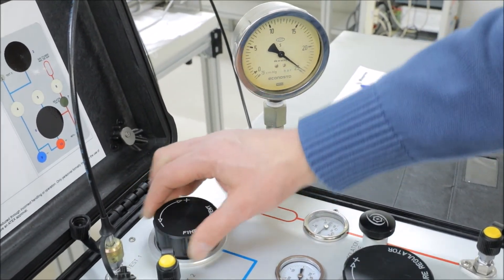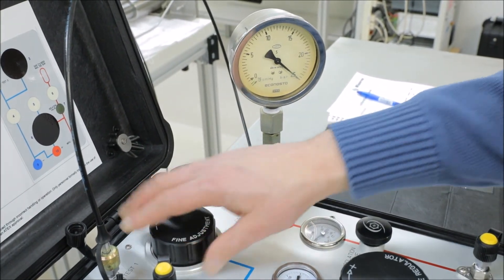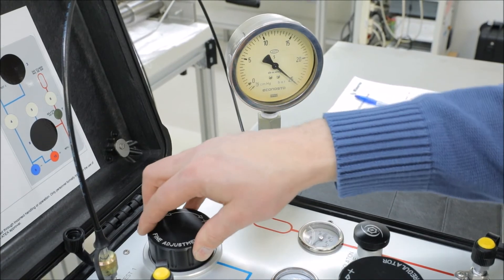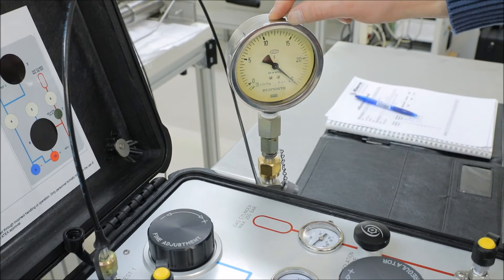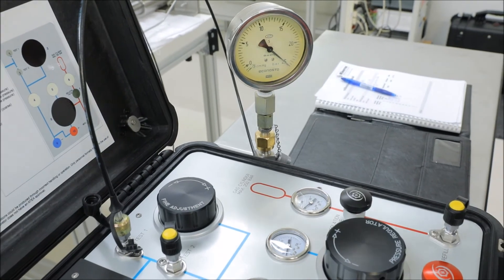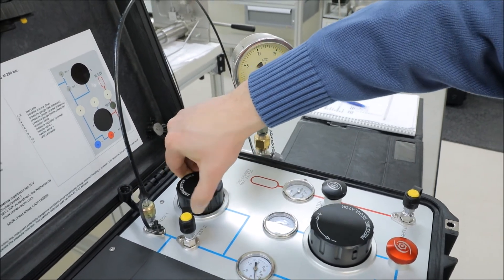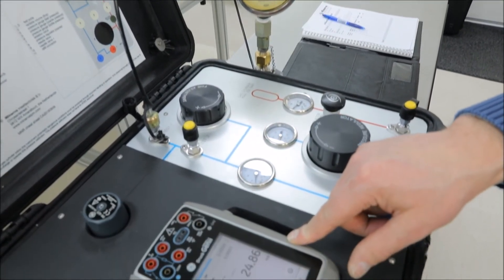At 25 bars it's still very easy to manipulate the pressure, because it's a pressure compensated variable volume, and it will always rotate pretty smoothly even at 250 bars. So at 25 bars, slightly adjusted — that's nominal — equals 24.86.